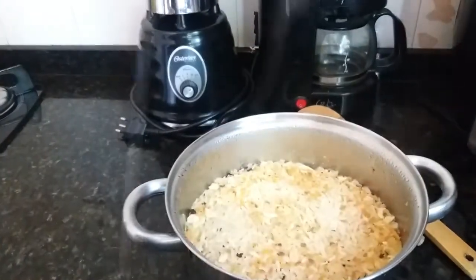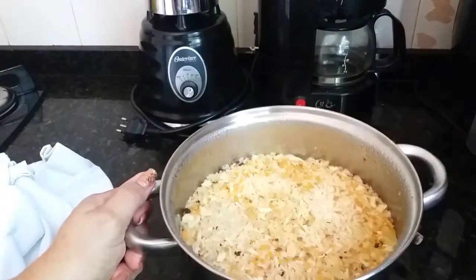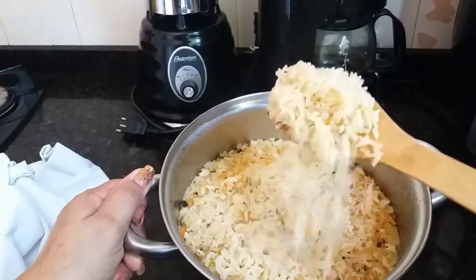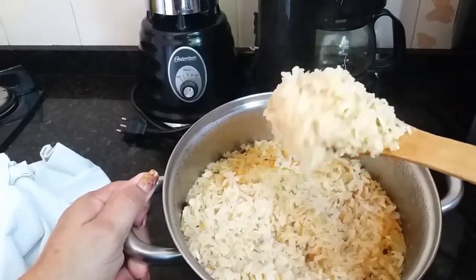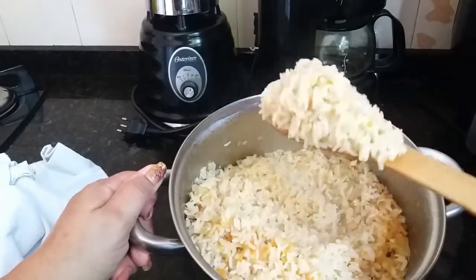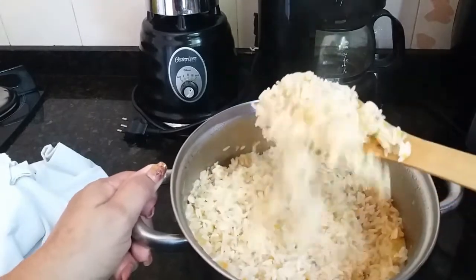Pronto. Agora vocês vão ver que realmente... Olha, a água secou e o arroz ficou soltíssimo. Estão vendo que realmente funciona, que realmente dá certo? Não tem um pingo de água nesse arroz, e vejam como ele está lindo.